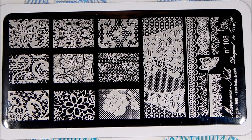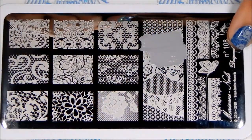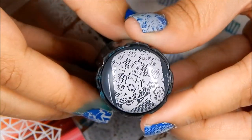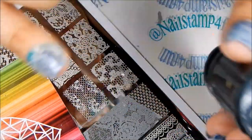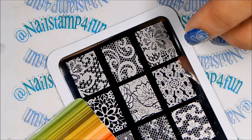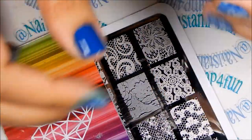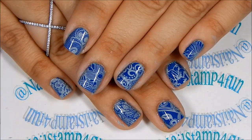Here we have the last plate, which is 108. There's a lot of gorgeous patterns on this plate. I'm going to try out this area. Look at that — look at all the details, you guys. One more — I want to try this image. That image is very beautiful. That is gorgeous. And here are the swatches.